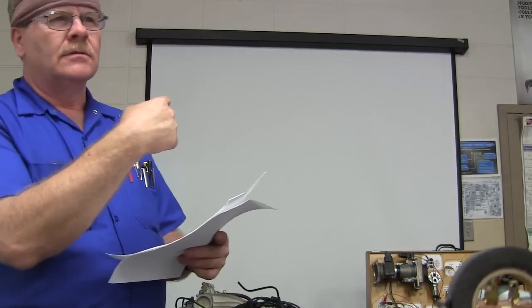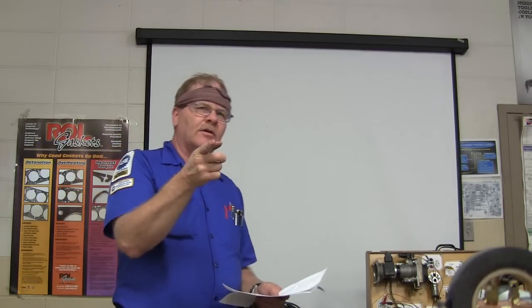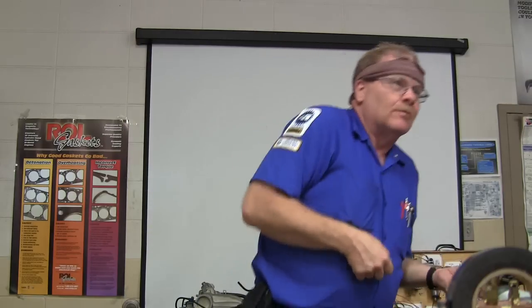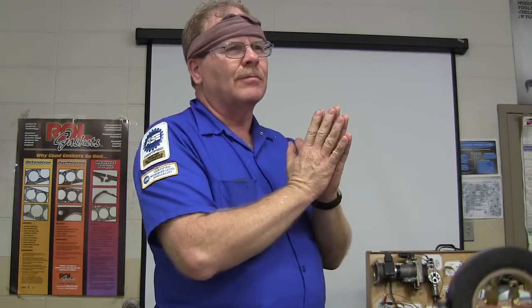The transmission fluid pump is usually driven by the torque converter. When you put a torque converter back in, what's the right way to do it? You grab that snout and spin it, and you want to hear it go clunk, clunk, clunk — you want to hear it all the way in. If it just goes clunk, clunk when it was supposed to go clunk, clunk, clunk and you start trying to bolt it in, you may take it apart and find out you busted your transmission pump. Make darn sure that torque converter is all the way back in.